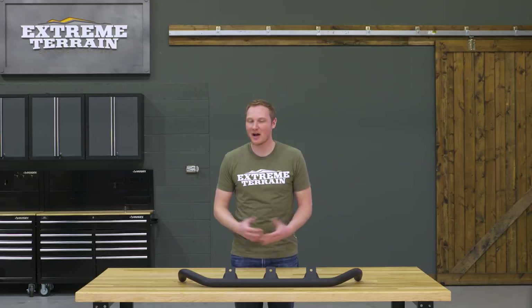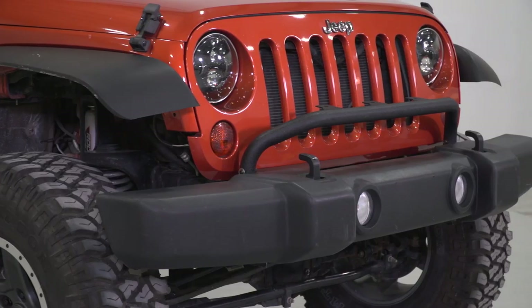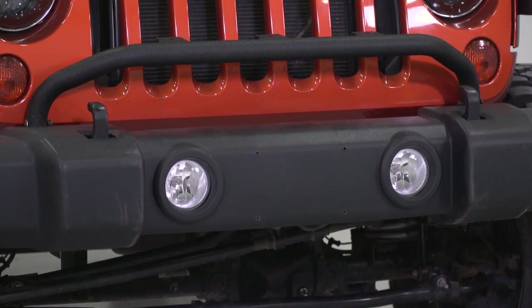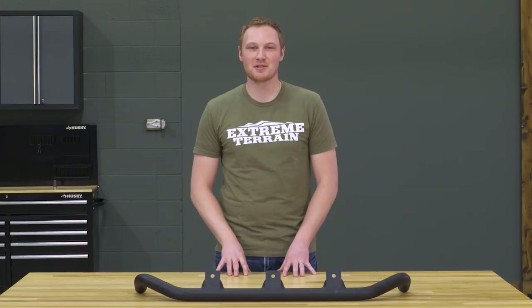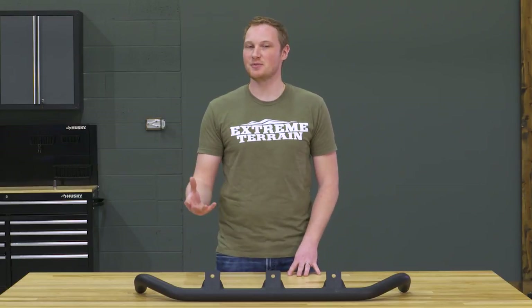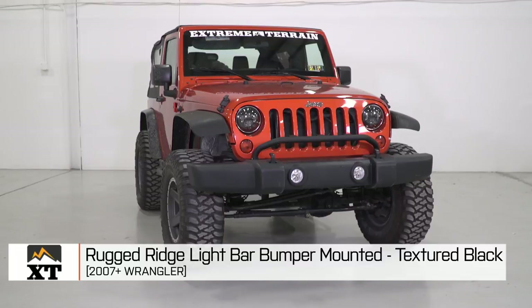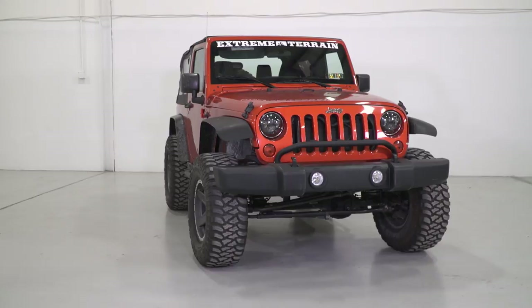This light bar comes in at right around $110, and I think that is a fair price for what you're getting. This is a high quality and easy to install light bar that's going to allow you to add those auxiliary lights without spending all of the additional money that you would have to spend for an aftermarket front bumper. So if you're looking to add some auxiliary lights onto the front of your Jeep but you don't want to change out your factory front bumper, this is going to be an inexpensive and easy to install way to do so. That's my review of the Rugged Ridge Bumper Mounted Light Bar fitting all 2007 and up JKs, available at extremeterrain.com.